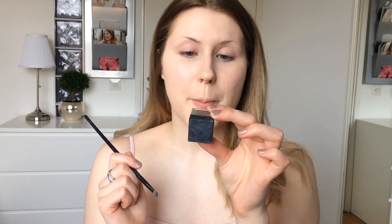For my eyebrows, I'll be using Brow Pomade in Brunette from Makeup Store. For my eyes, I will be using the Urban Decay Naked 3 palette, but since I want the focus to be on the skin, I will go easy on the eye makeup. But first, obviously, primer.